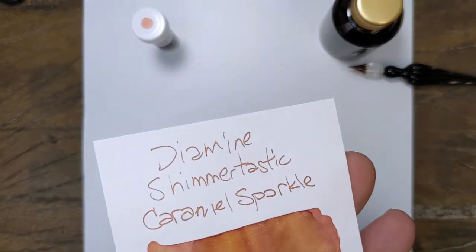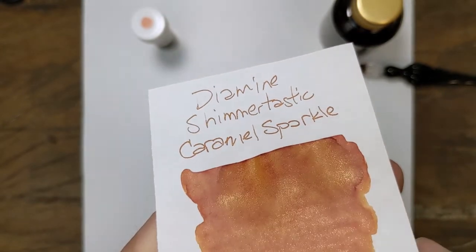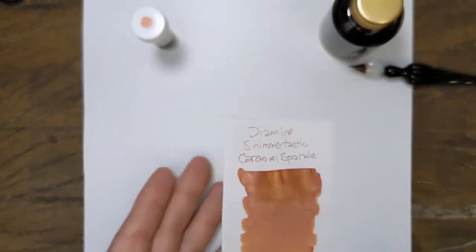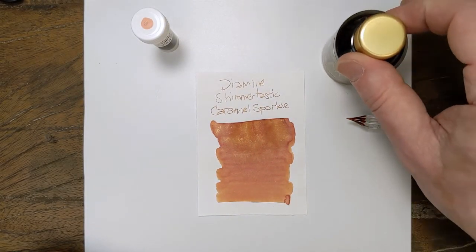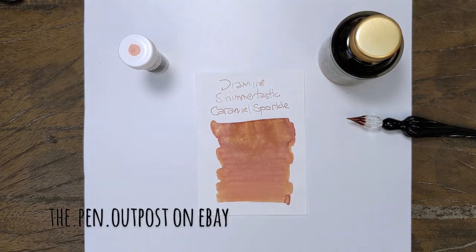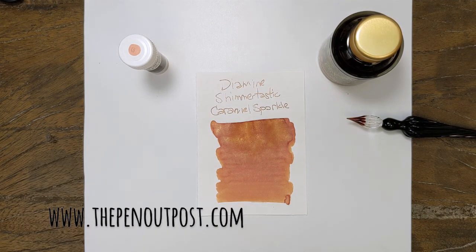Let's take a closer look and get an idea. Isn't that beautiful? This one has a good amount of shimmer in there. So Dime Line Shimmertastic Caramel Sparkle — available in a 3-milliliter sample and a 50-milliliter bottle at the Panout Post on eBay, PanoutPost.com. Thanks for watching.